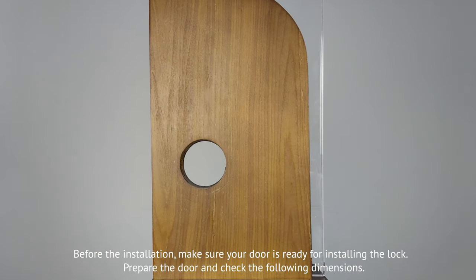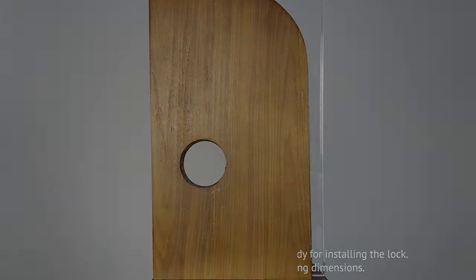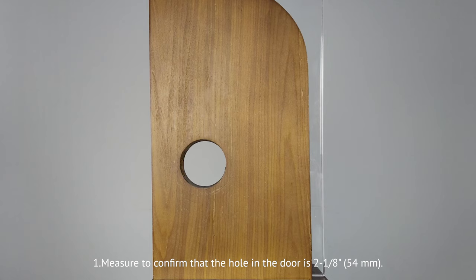Before the installation, make sure your door is ready for installing the lock. Prepare the door and check the following dimensions. First, measure to confirm that the hole in the door is 2 to 1 eighth inch, 54 millimeters.